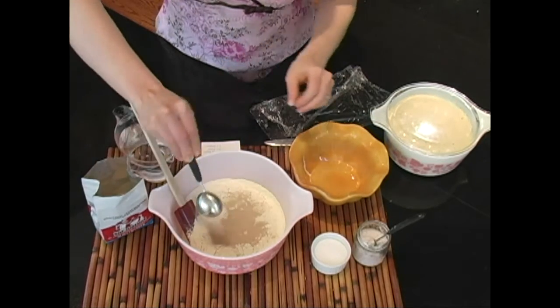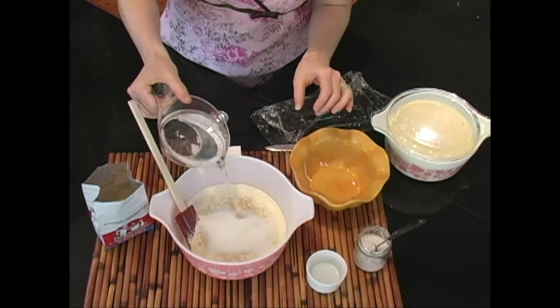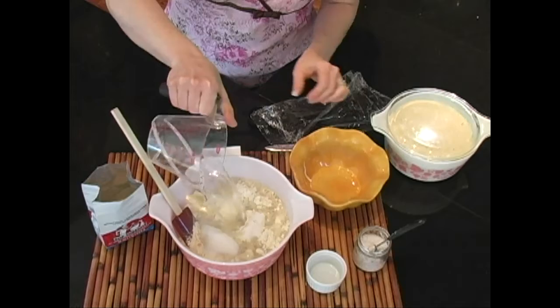The sour starter recipe is two cups of flour, a tablespoon yeast, three tablespoons sugar, two cups warm water, and half teaspoon salt.